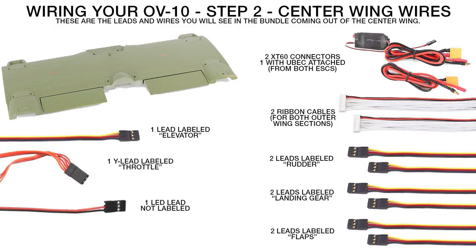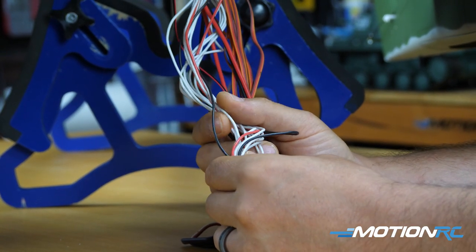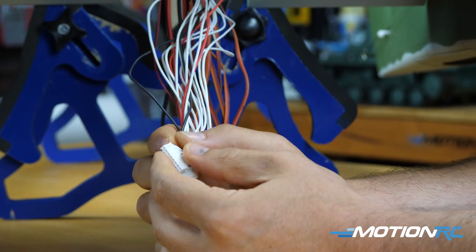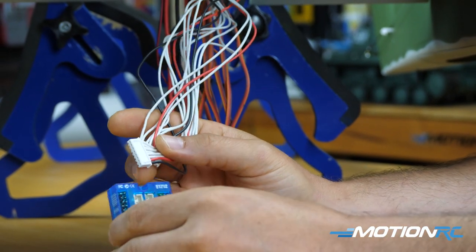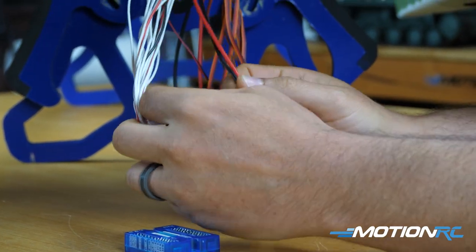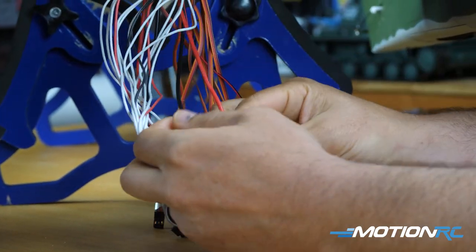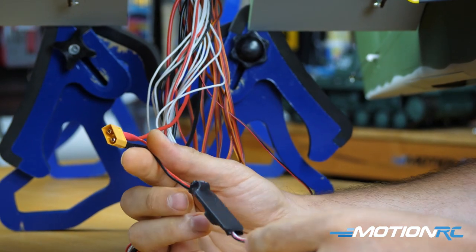Now let's look at the center wing section. Here's an exploded view — everything coming out of the center wing looks like a mess, but the blue box hides all those wires in the back of the fuselage. First, the two ribbon cables — they control everything on the outer wing sections and are the easiest to plug into the blue box. You also have two XT60 connectors coming off both ESCs; those are for your batteries.